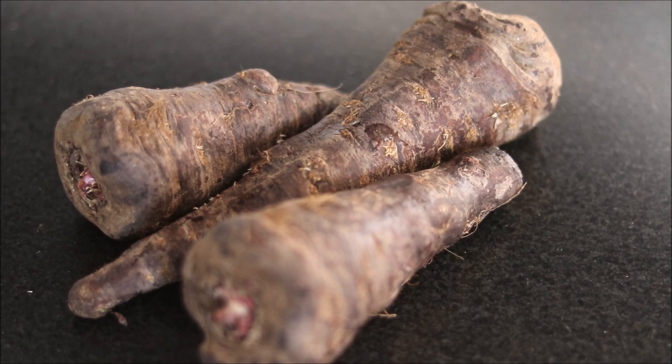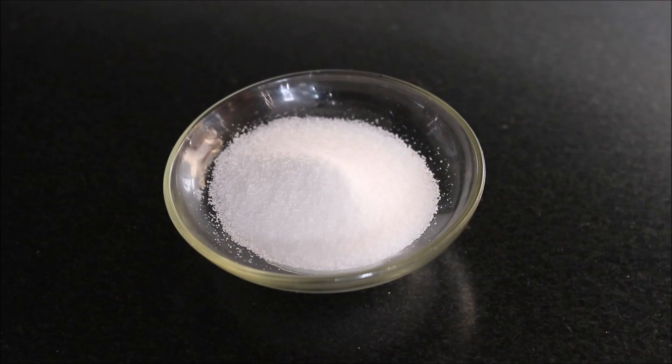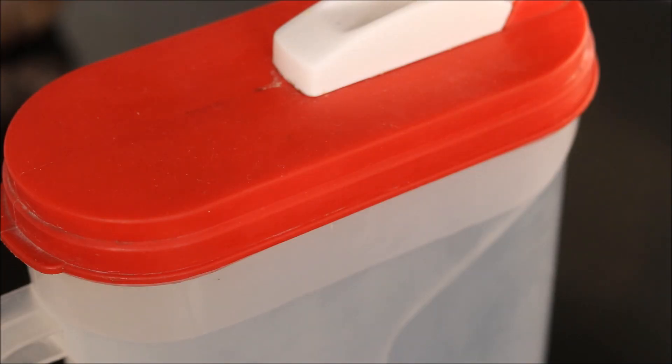We need half a kg of black dark purple carrots. If these carrots are not available in your area, then you can use normal red carrots, and along with it you can use 1 large beetroot. Then we will use 2 tbsp of crushed mustard seeds powder, which is also called Rai. Salt as per taste, red chilli powder as per taste, and lastly we need filtered water.